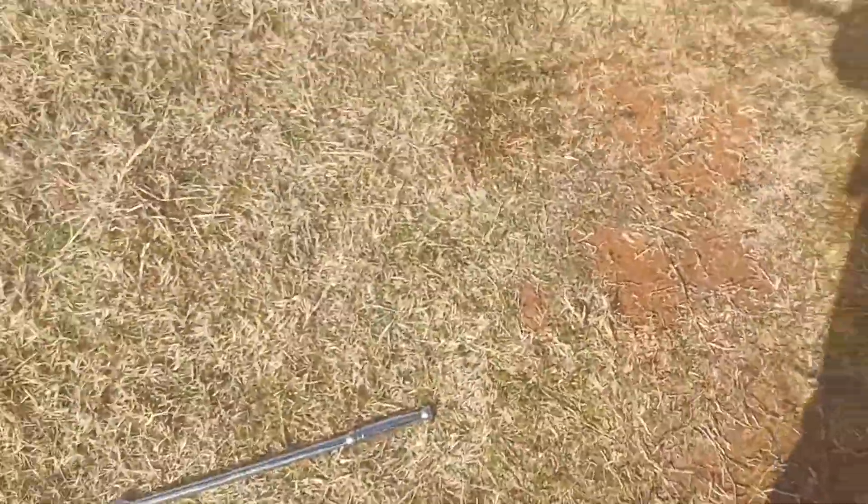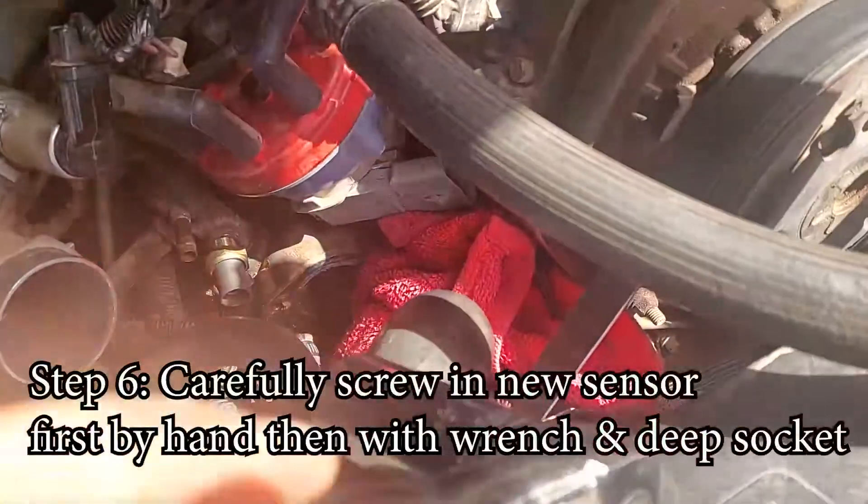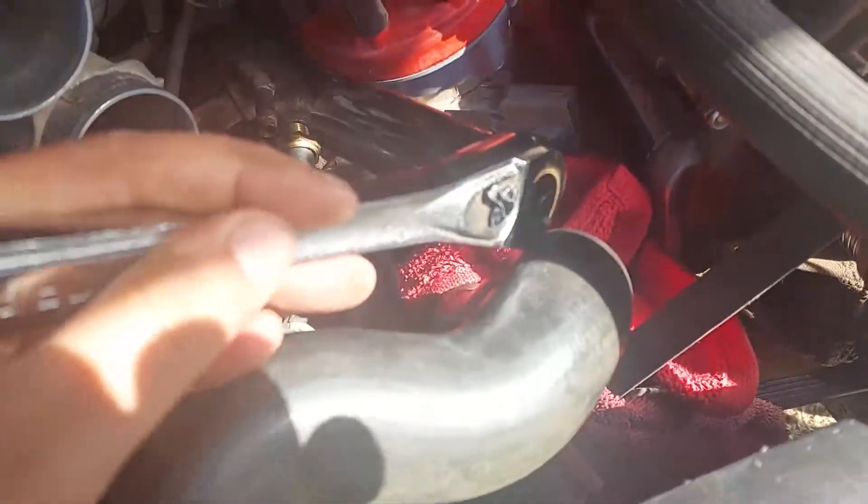I accidentally cracked the old sensor getting it out — I had to use a giant breaker bar because it was in there so tight. To put the new one in, I used a normal wrench and was very careful not to crack it. I tightened it as much as I could by hand, then using the deep socket alone, and now I'm tightening it up — not overly tight, just good and firm.